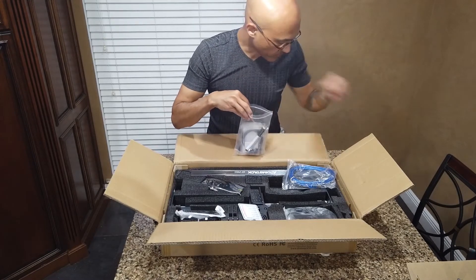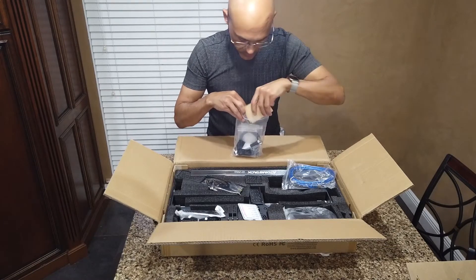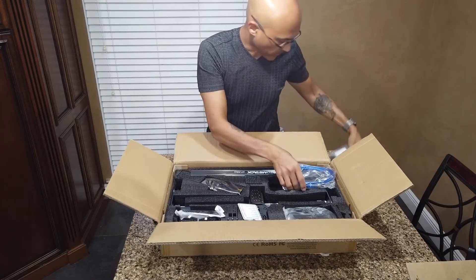The bag also has the USB key, which probably has their GRBL software. I'm going to use LightBurn instead, because pretty much everything I've read highly recommends it, so I'll purchase that software.